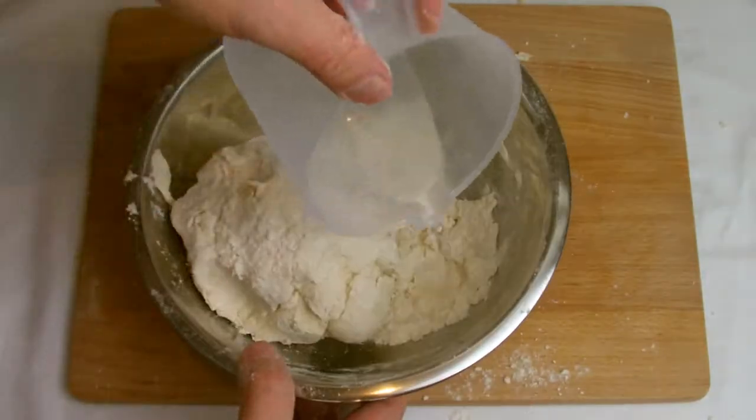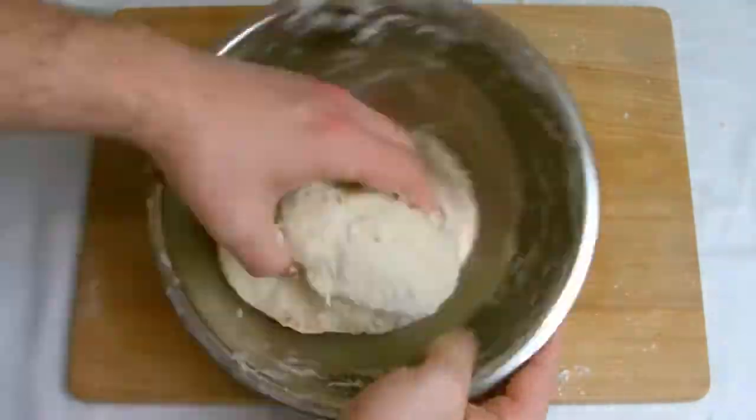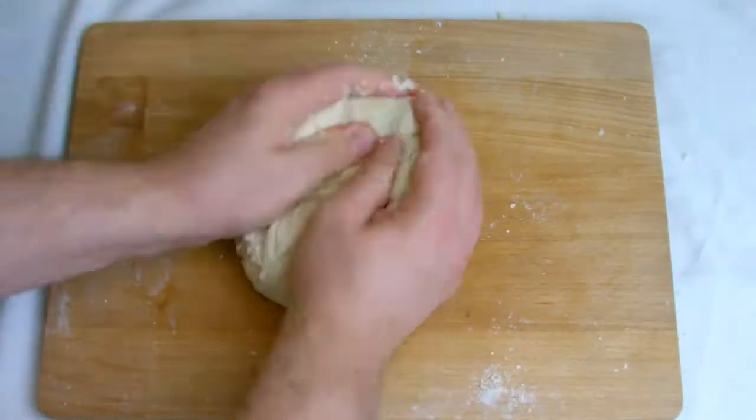You may need to use more water to get the dough to fully combine. At this stage, add very small amounts of water at a time until you get the required consistency.